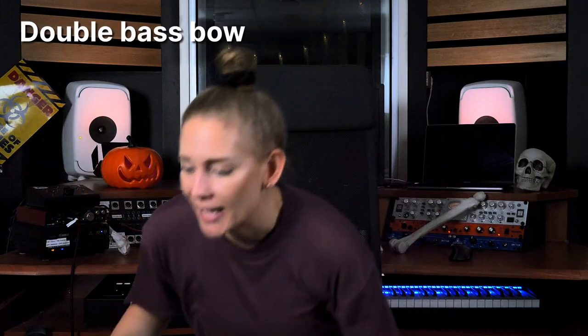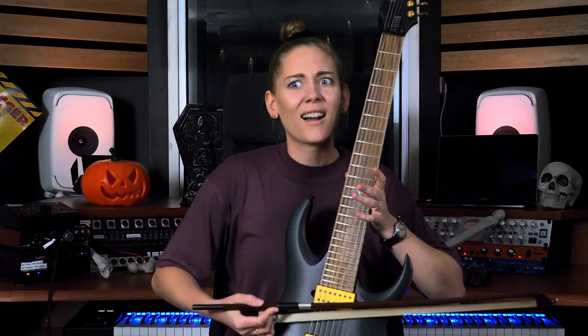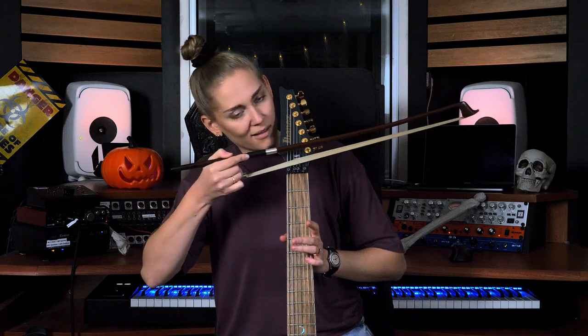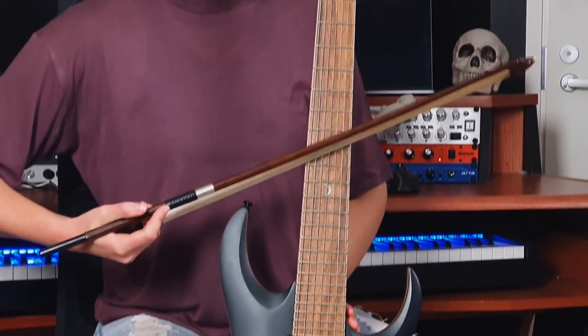This is my double bass bow. Next up I have this...